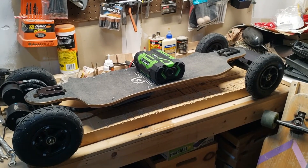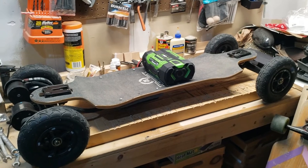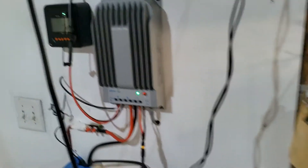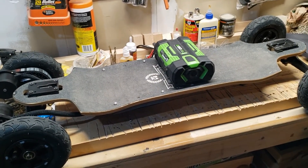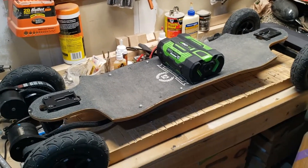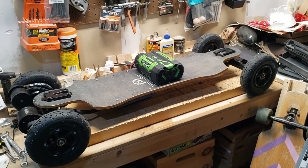One last thing — the reason I've been doing these projects is because I have all these EGO batteries, and I built a solar array so I can charge all of them with free power. My other finished project is an e-bike I built, so stay tuned for that video.